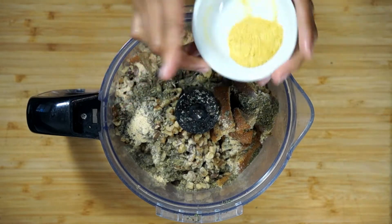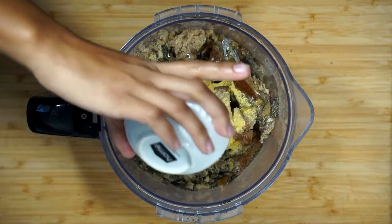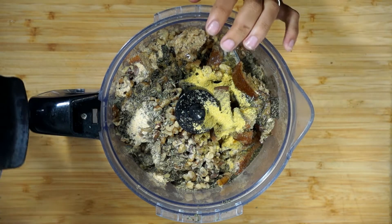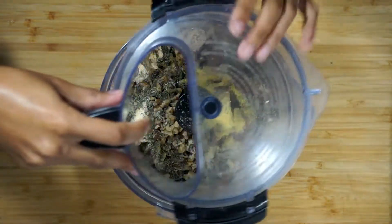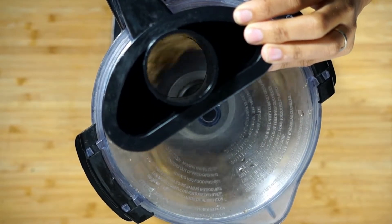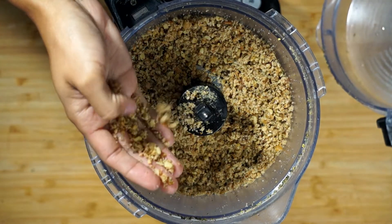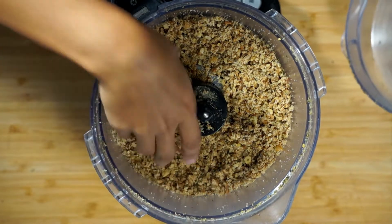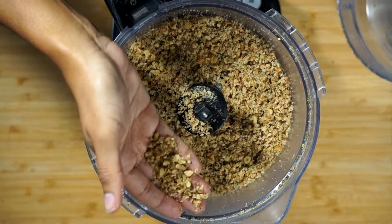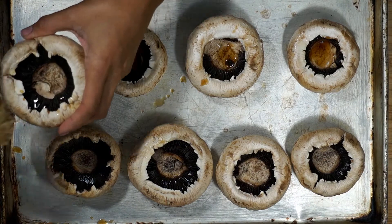I'm also going to be adding half a tablespoon of nutritional yeast and two teaspoons of vegetable oil. You can use olive oil or any oil you like, or even melted butter. We're going to go ahead and blend this up until everything is nice and crumbled. You'll still have some pieces of walnuts that aren't fully crumbled — I started with chopped walnuts to make it a little easier, but this is the consistency you want.